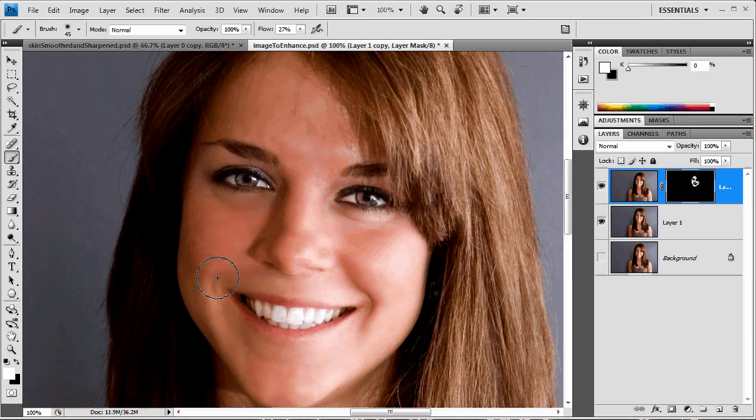Just focusing on the face here — smoothing all of this out. Along that hairline edge I'm going to downsize my brush a little bit. I can select the surface blur layer and back the opacity off just a little bit so it starts to look pretty realistic. So there's before and there's after — we backed it off to about 50%.